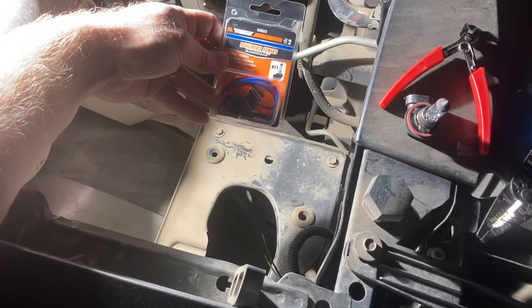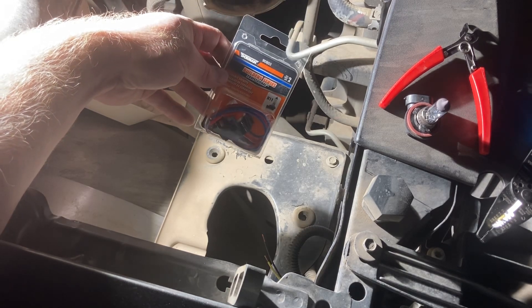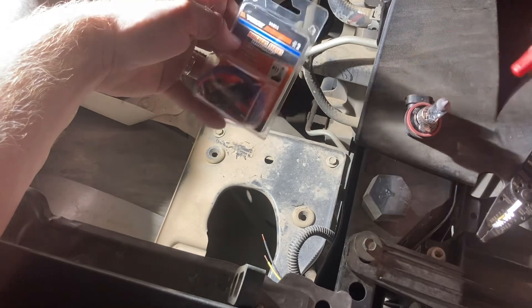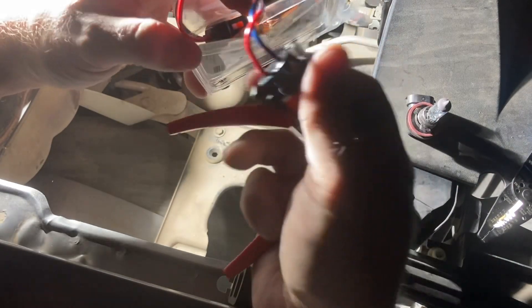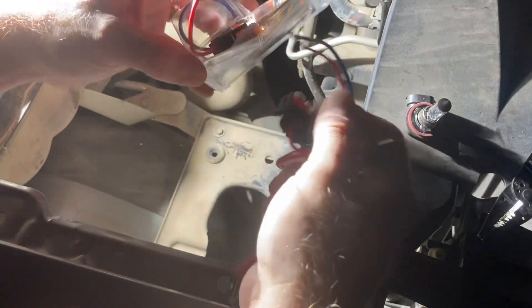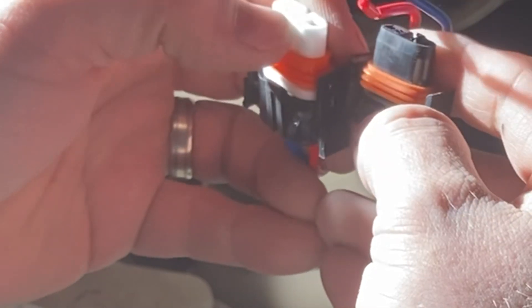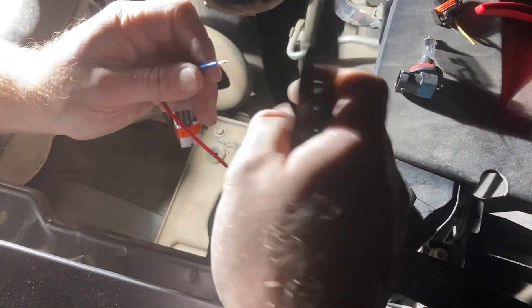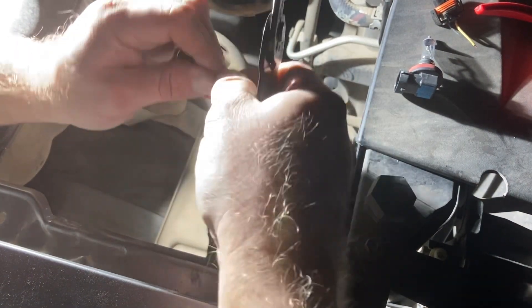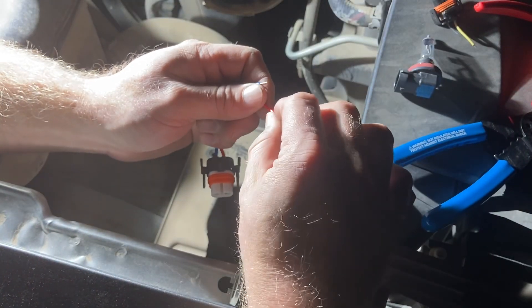I was going to get a plastic one, but then I saw these Dorman — or as one of my favorite YouTubers says, Dermon. These are ceramic and I get a two-pack. Other than that part being completely not sealed, the ceramic isn't going to melt. Seems crunchy and awkward. It's the Builder Series by Dorman.